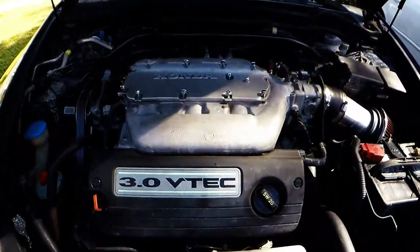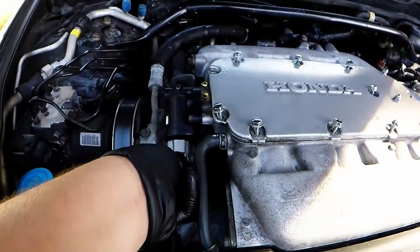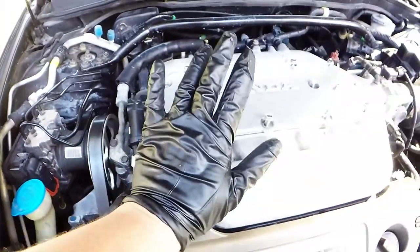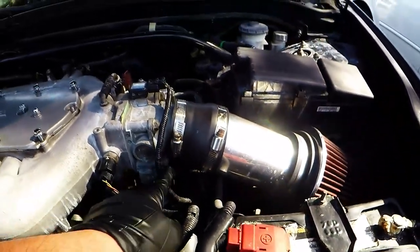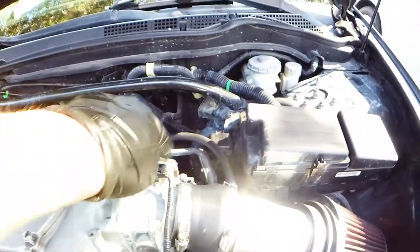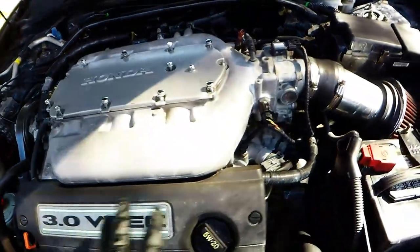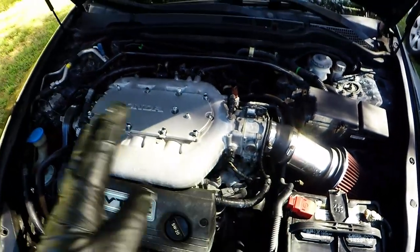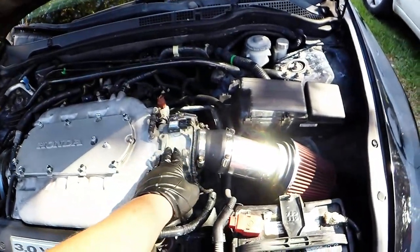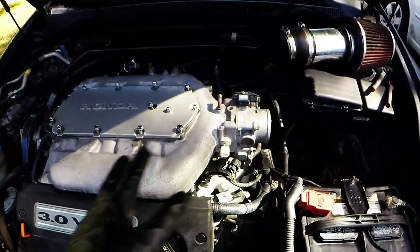First step: go ahead and start unhooking anything attached to the intake manifold. You have the actuator for the lower VTEC, the IAT sensor, MAP sensor, throttle body connection, and all the hoses on the back. Go thoroughly over everything — look for any sensors connected to the intake manifold, throttle body, or intake, unhook those, and then we'll move on.